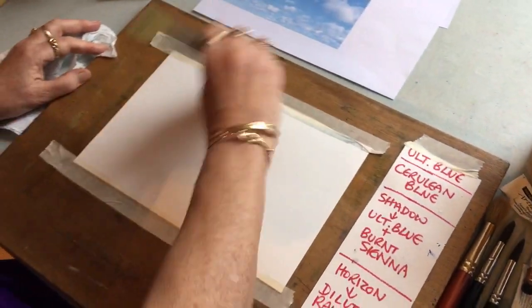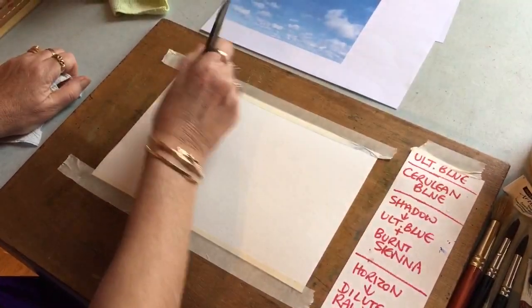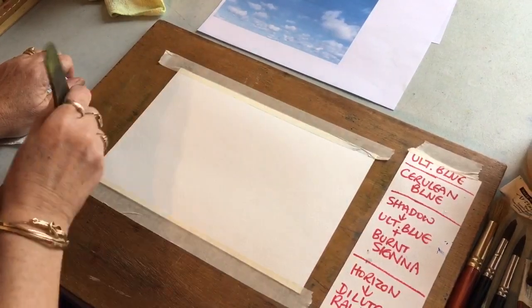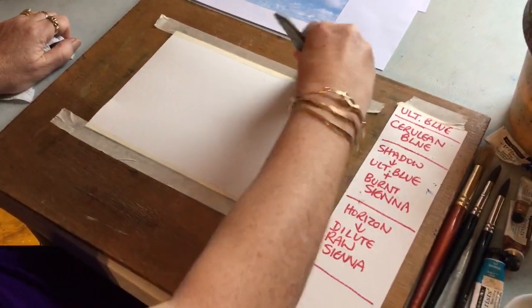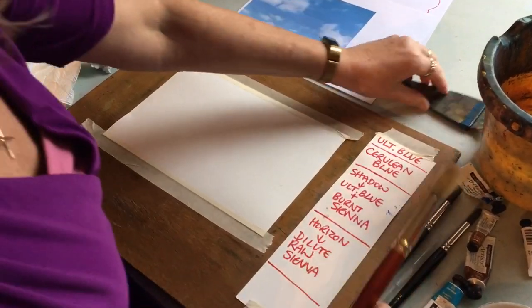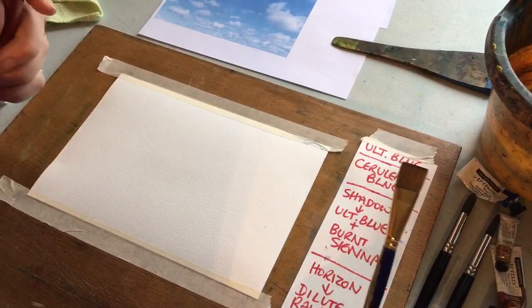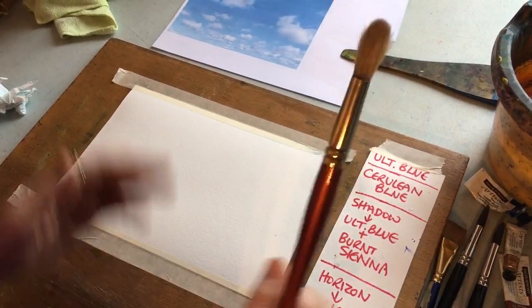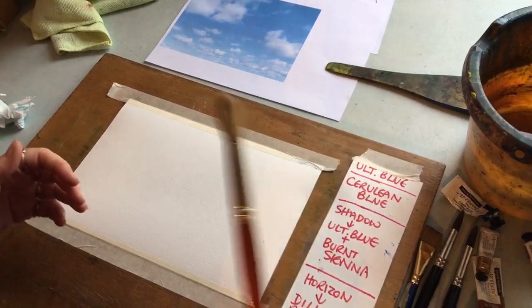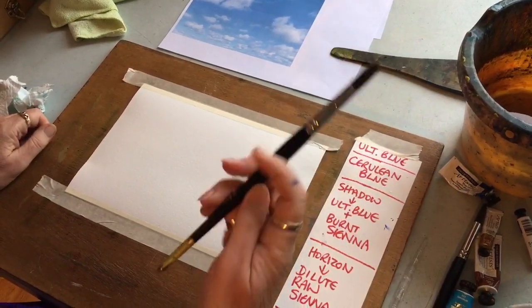Let's wet the paper - you want it damp. These cake brushes are great. So you've got a nice damp sky. Depending on your choice, you can use either a flat brush or a round brush. I'm painting a piece of paper a little bit bigger than this, so I'm quite happy with a round brush - that will probably do for this.